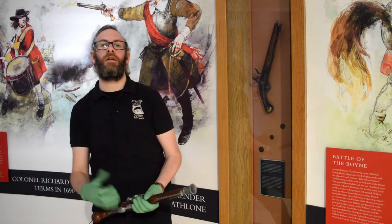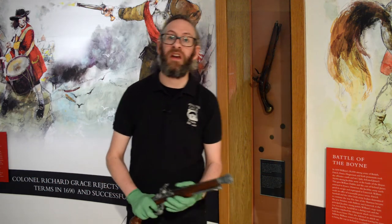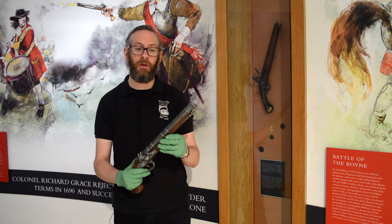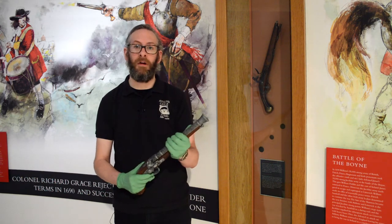A flintlock is a general term for any firearm that uses a flint striking ignition mechanism, and this would be a typical gun that uses that type of firing mechanism.